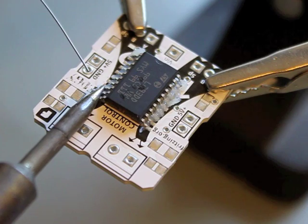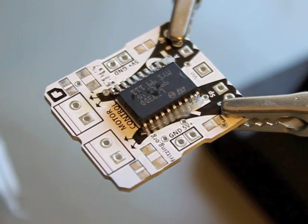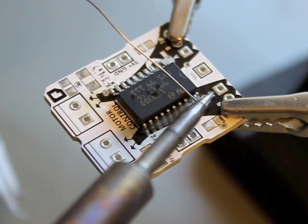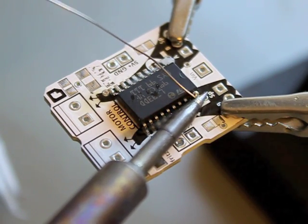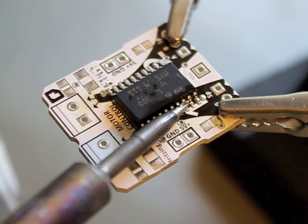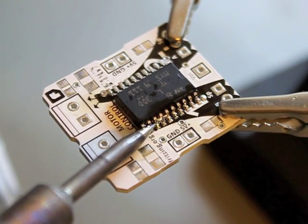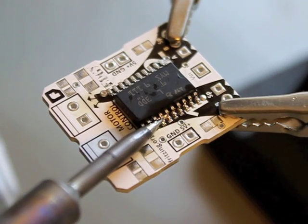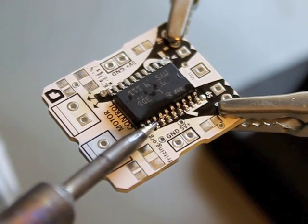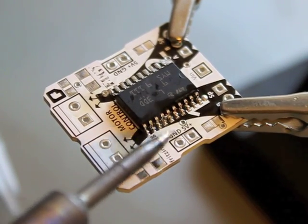Now I solder one or two legs on one side so that the IC will stay in place. And now I start. I take a big blob of solder on the soldering iron and then I just run through the pins. They will connect underneath by themselves, and the soldering flux will take care that they are not bridged.